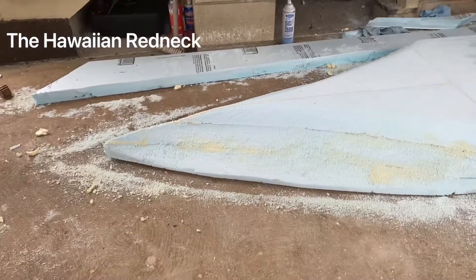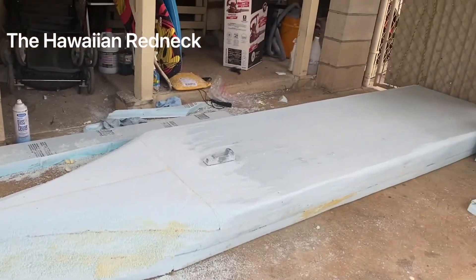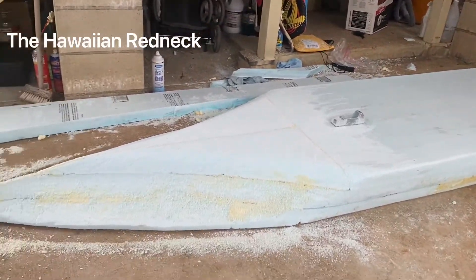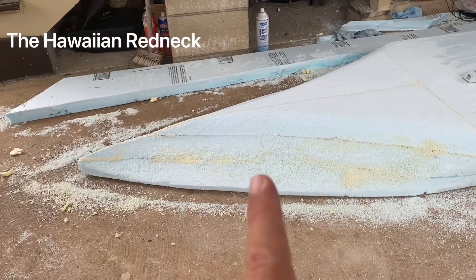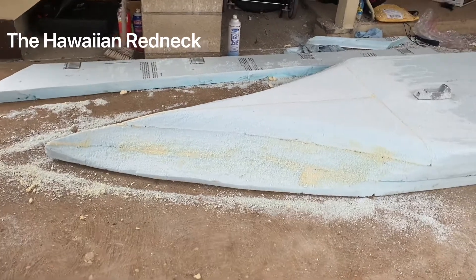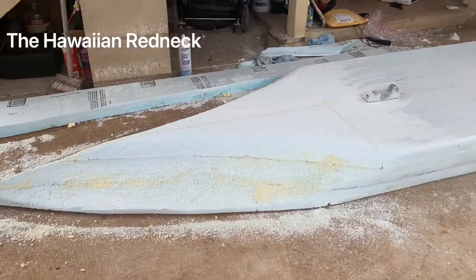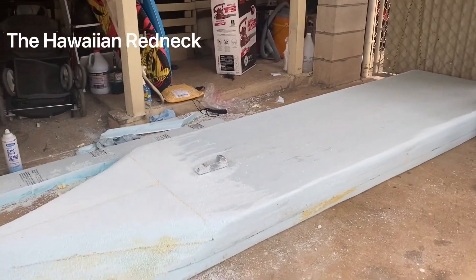Welcome back to the Hawaiian Redneck. So here's where I'm at, guys. This is the bottom of the kayak. I filled all of the cracks with Great Stuff — it's a spray foam insulation that you can buy from Home Depot or Lowe's. It's usually like four bucks a can.